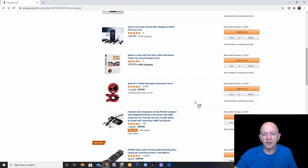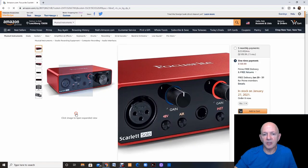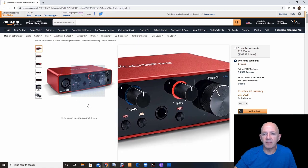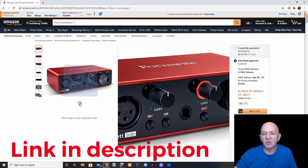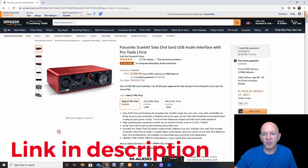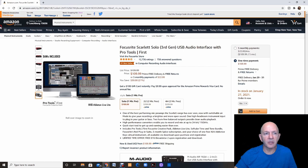If the PreSonus Studio 24C is a little too expensive, PreSonus also makes a $99 version with just one mic in. Focusrite also has the Scarlett Solo at one input — you have a lot of the same knobs, but what you're missing is that monitor. So if the monitor matters to you, go with the PreSonus instead of the Focusrite. The Focusrite will definitely give you what you need as a basic interface, and it also comes in two and four inputs depending on your needs.